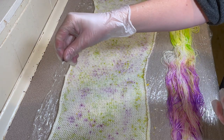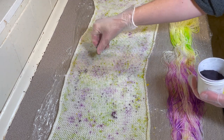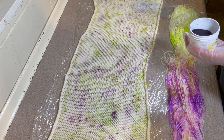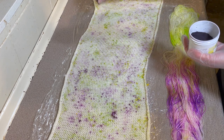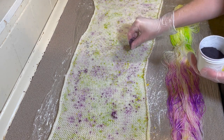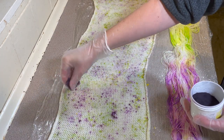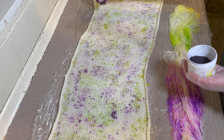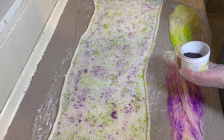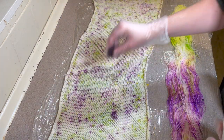Going back in with the Purple Pop. I'm going to try and be a little more sparing with this because you can see a lot of the purple has come through from the other side. The powder for this is a lot finer than the Lime Pop — it's certainly speckling a lot easier. I'm going to leave the edges out. I think I'm happy with that.